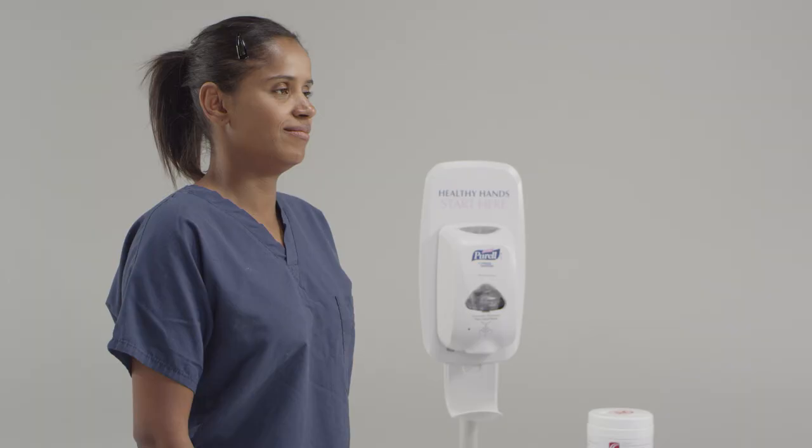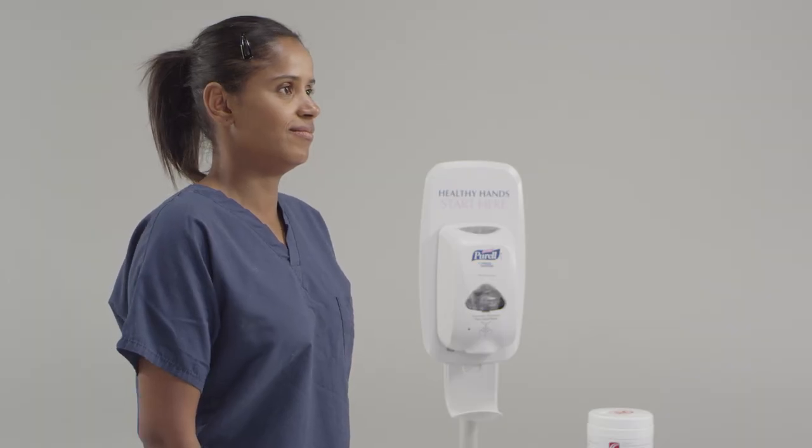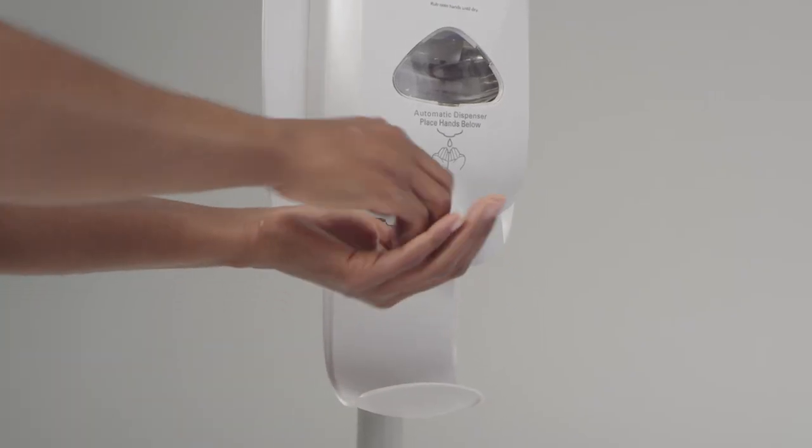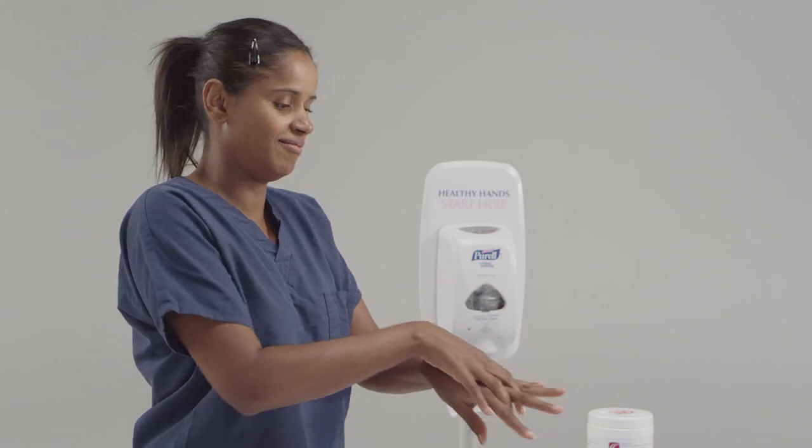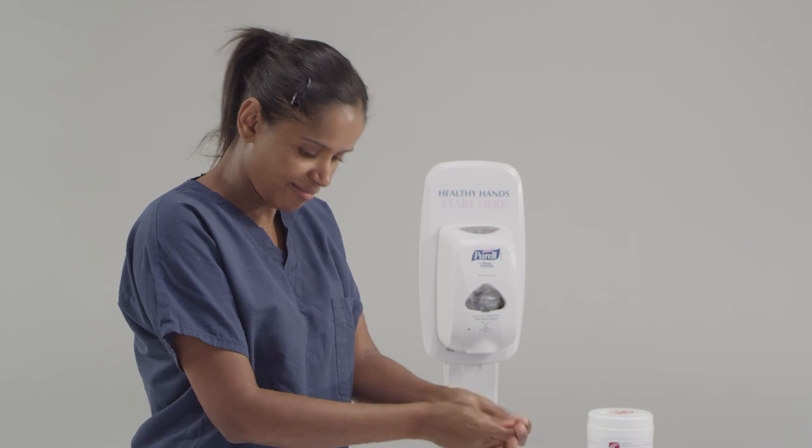Before we do any kind of procedure, we're going to do proper hand hygiene. Remember to do hand hygiene between your fingers and on the back of your hands and the palms, and we're going to make sure that we let the alcohol gel dry before we proceed.